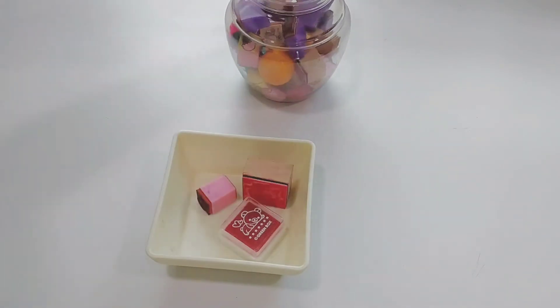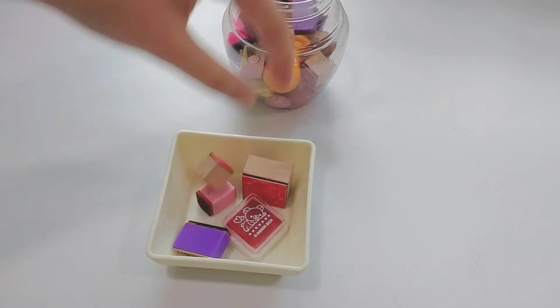Lastly, I am going to keep all of my Rilakkuma chops into this little box.